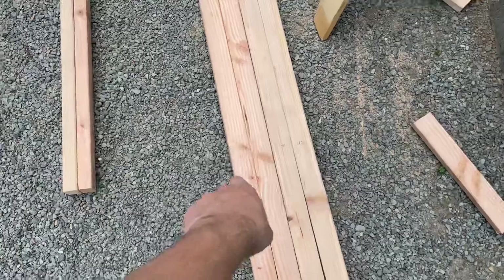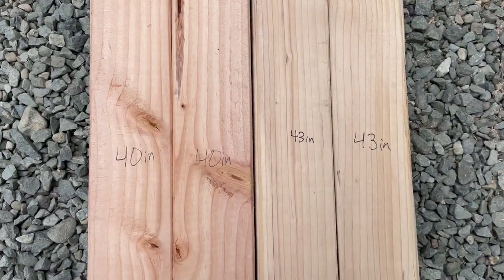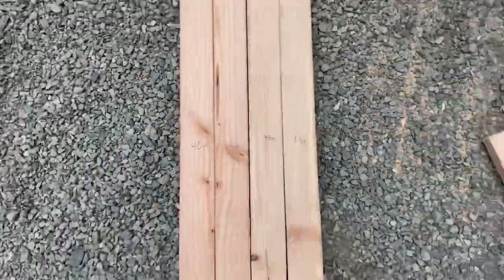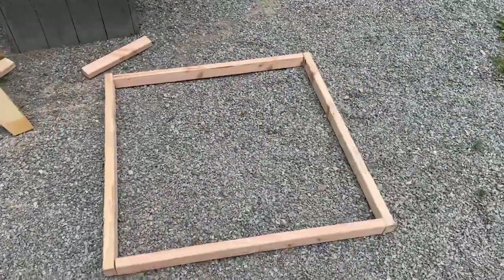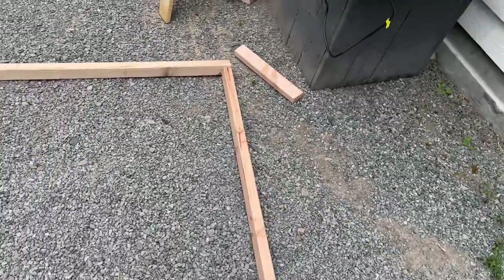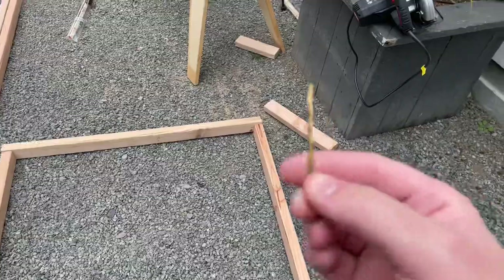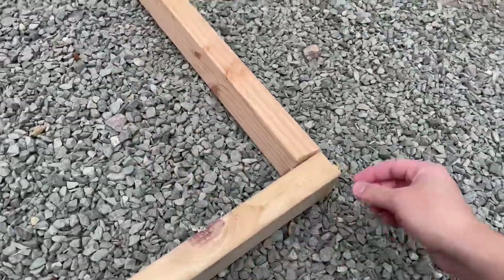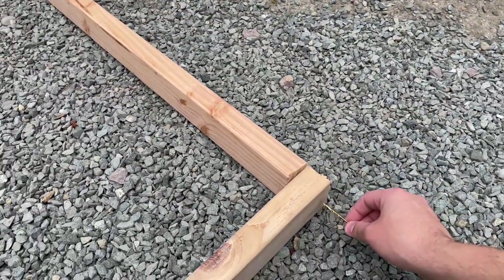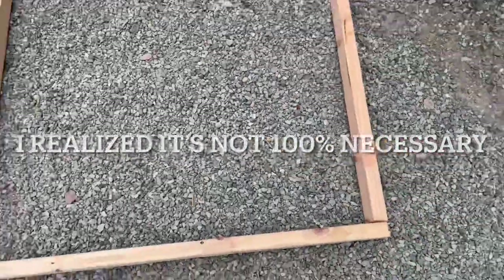Now you can see I have two 40-inch and two 43-inch pieces — feel free to screenshot that. This is what your frame should look like. I recommend when you're drilling your screws into the wood on the sides, do a pre-drill with a drill bit first — that way it's a lot easier for the screws to go in and keeps everything straight.